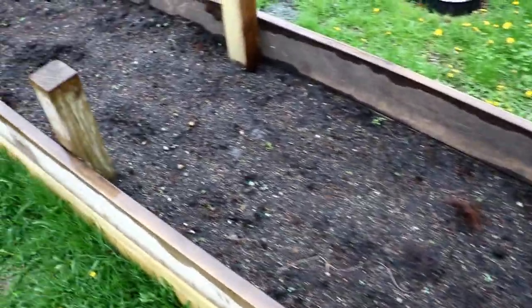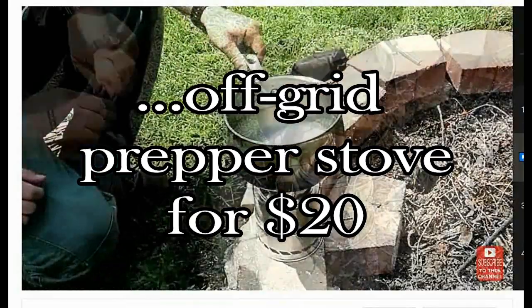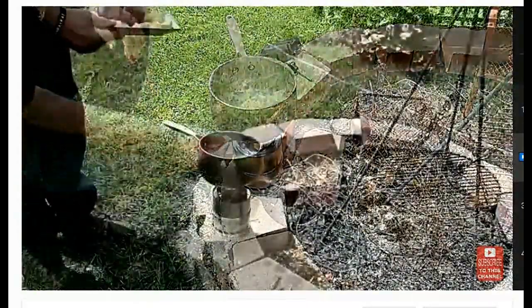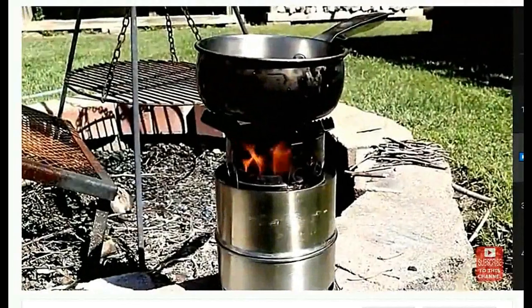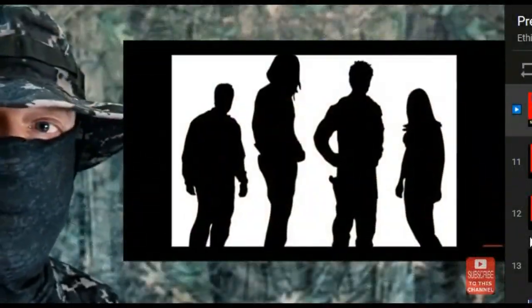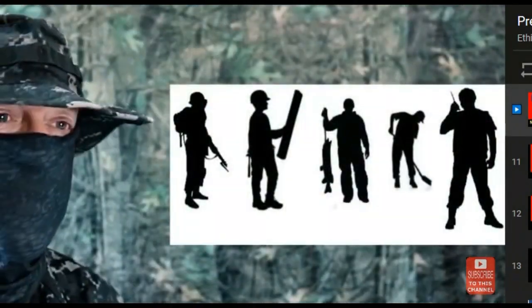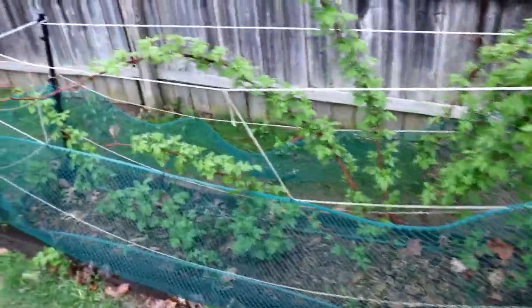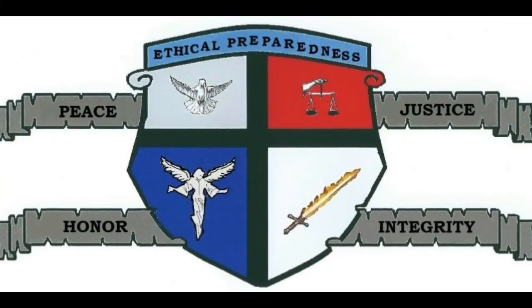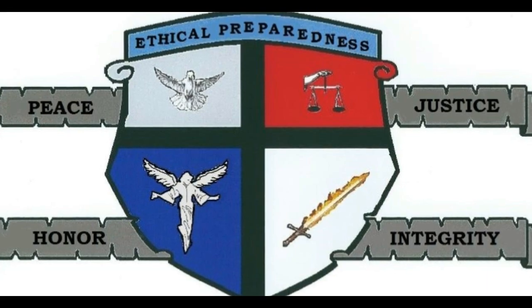If you'd like to learn about an off-grid cooking stove that only costs $20 — a lightweight stove that fits in your bug-out bag and can cook without gas or charcoal — click on the video appearing at the top of the screen. And if you'd like to learn how to find and join a pre-existing prepper group, or even start your own so you have a better chance of survival after SHTF, click on the video on the right side of the screen. If you made it this far, thank you very much for watching, and I pray you have a good night.